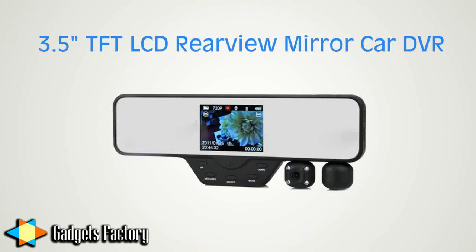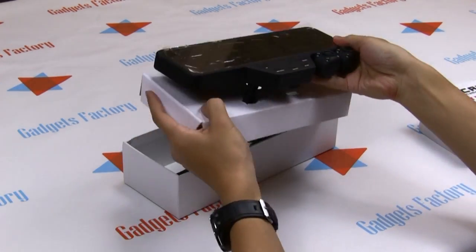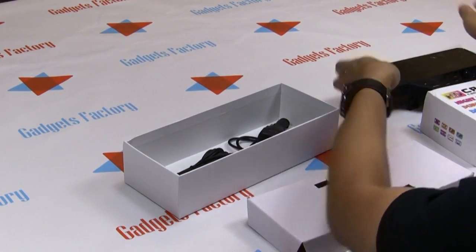This will be a review on the 3.5 inch TFT LCD rear view mirror car DVR. Let's start unboxing this thing. We open the box and see the DVR itself. It looks quite slick, it has some good colors to it, it's very modern and it looks great in any vehicle. And it's super lightweight as well.